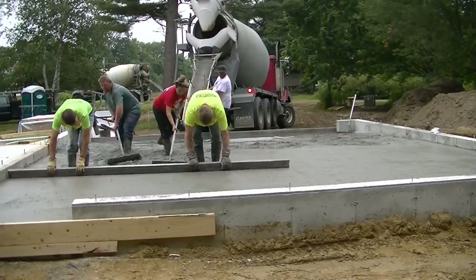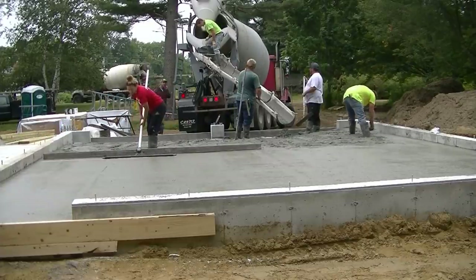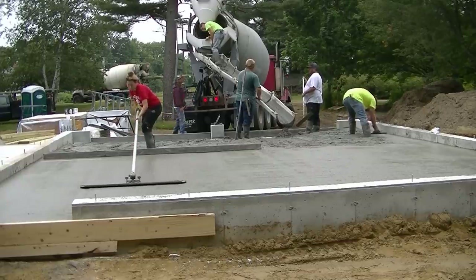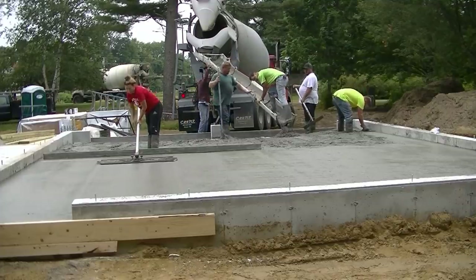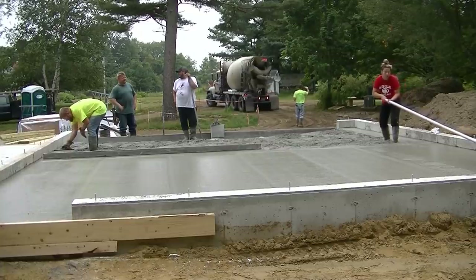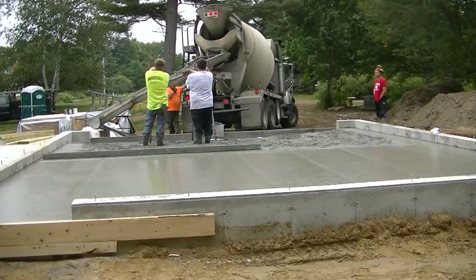You can see the rhythm Darren and I are in when we screed — it's like we've done that our whole lives. That's Tia on the bull float. Tia will be going back to college pretty soon for her senior year, so say hi to Tia. Eric, the one in the white shirt, is summer help — he's a school teacher and coaches varsity baseball, but he's worked for me for over 20 years.